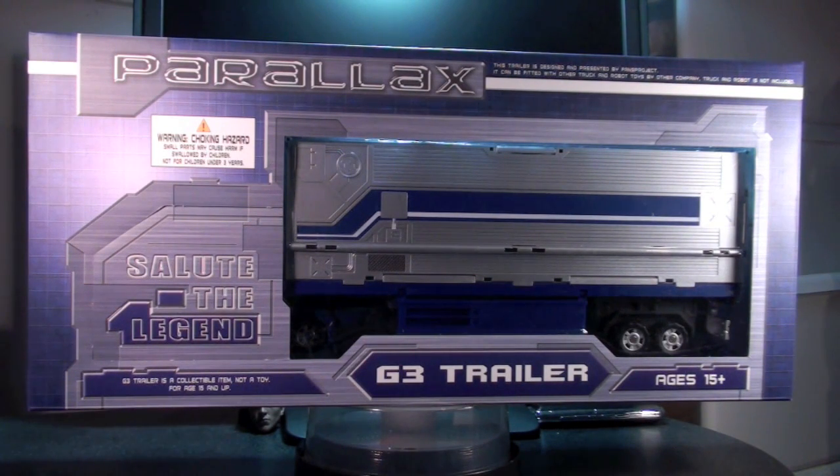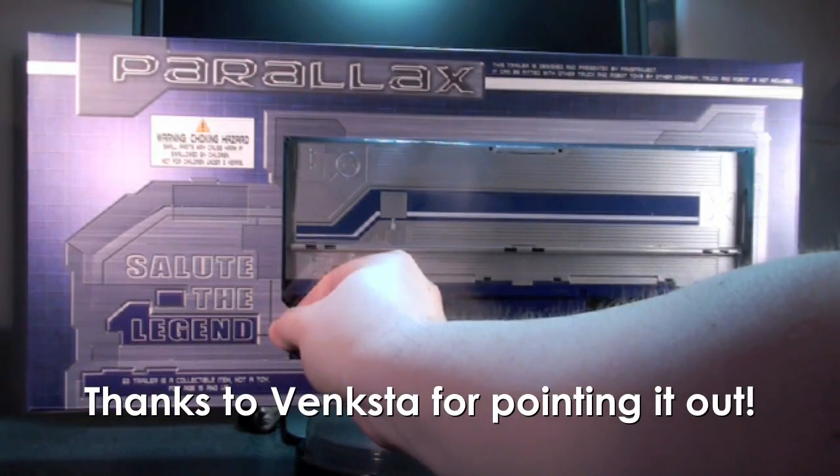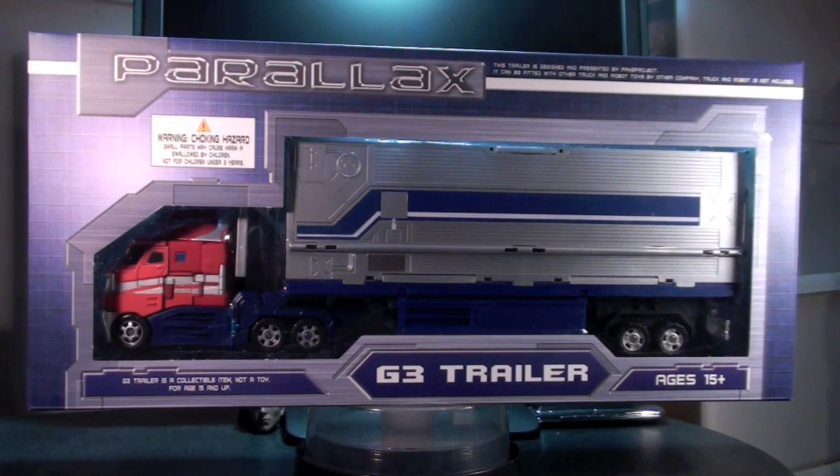Will you join me in saluting the legend? I got this from Soul of Anime, a cool import shop in Richmond, B.C. One thing I want to show you right off the bat is that there's a secret feature on this package, because this part is perforated so you can remove it, and reveal your very own Henkei or Classics Prime. There's room in the tray for them, and that's a really cool touch.